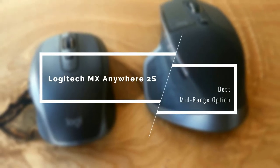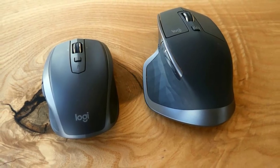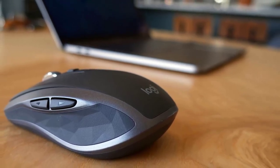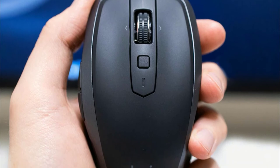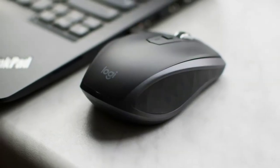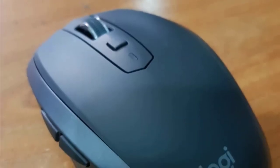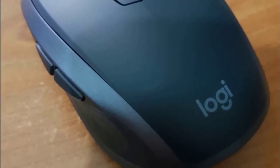Coming up next on our list, we have the excellent mid-range option again from Logitech: the MX Anywhere 2S. As its name implies, the Logitech MX Anywhere 2S is designed to work anywhere because it's small and streamlined. It has a standard button layout including left and right buttons, scroll wheel, a square button behind the wheel, and back and forth thumb buttons. It comes in three colors — graphite, light gray, and midnight teal — all of which are super attractive. The top is covered with rubberized plastic that's grippy and comfortable, with smooth glossy plastic on the sides and thumb rest.